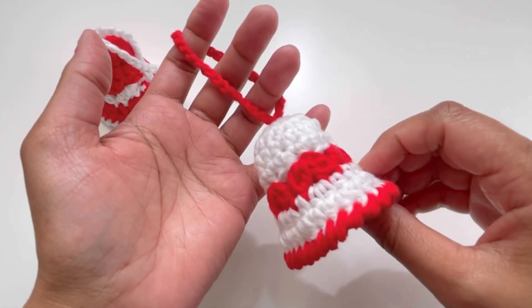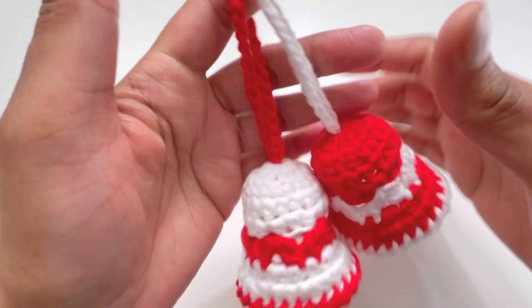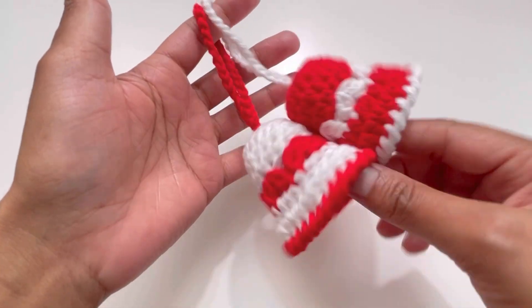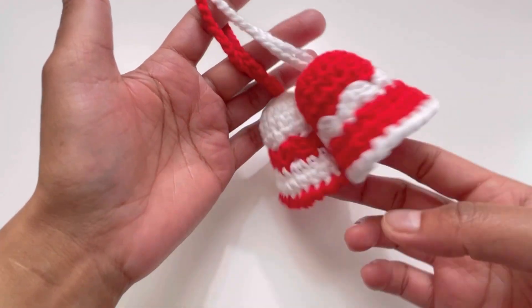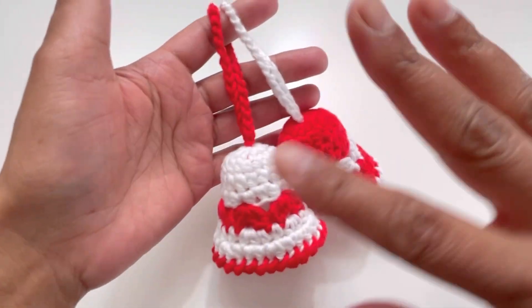Your bell is ready! Here it is — this is the second one too. I hope you've liked today's tutorial. If you did, please like, share and comment on my videos, and please subscribe to my channel. I'll see you in the next video — till then, bye!